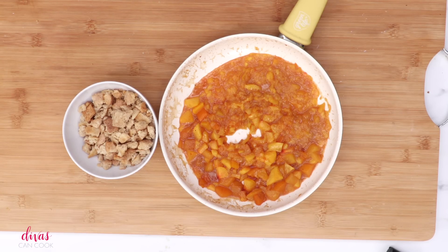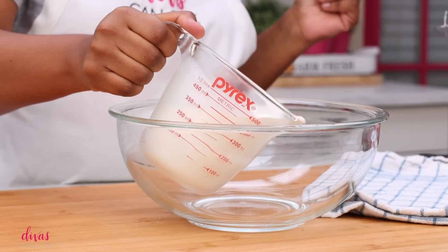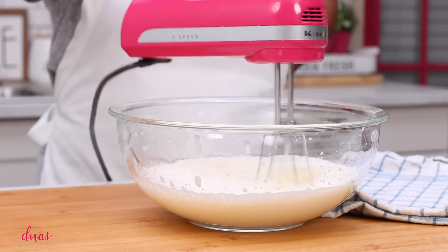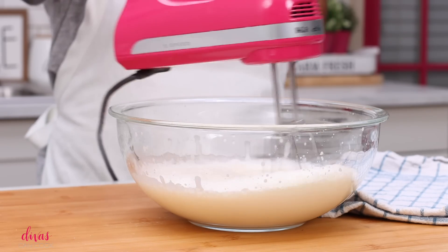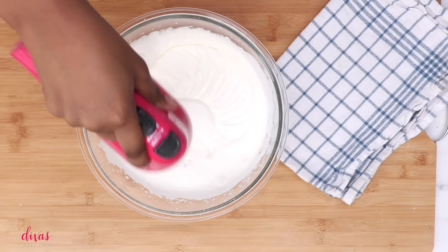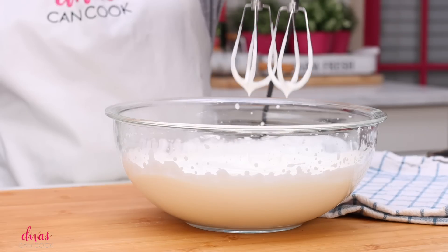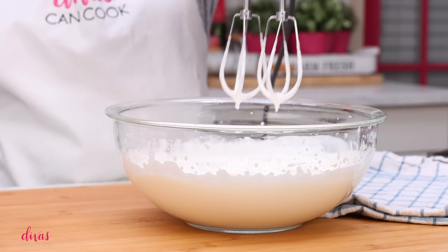Okay, so we have our peaches ready. We have our pie crust bites ready. It's time to put it all together. To make our ice cream, we're going to add some heavy whipping cream into a bowl. Make sure it's nice and cold — that really helps it whip up faster. Mix this around just until it becomes fluffy and light, kind of like Cool Whip, where it holds a peak when you remove the mixer beater.